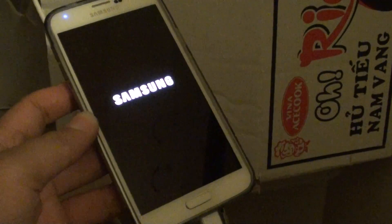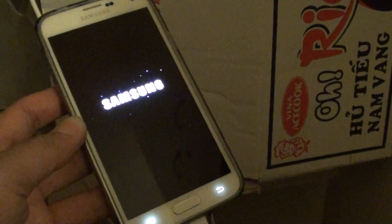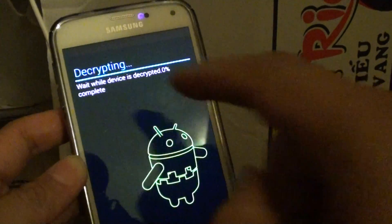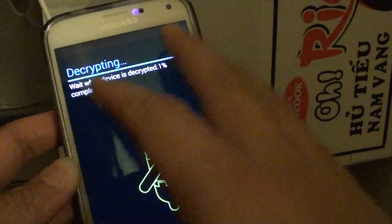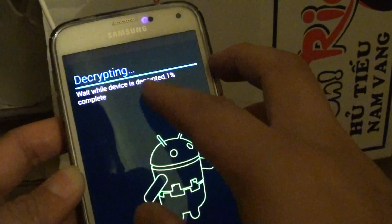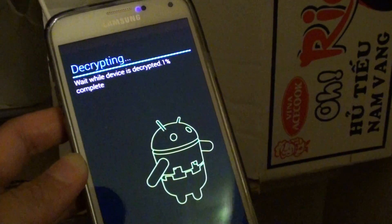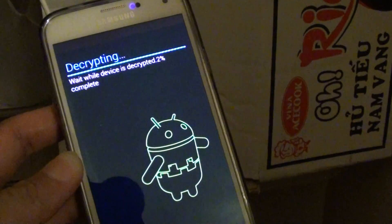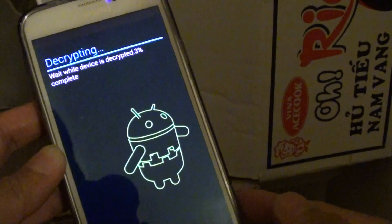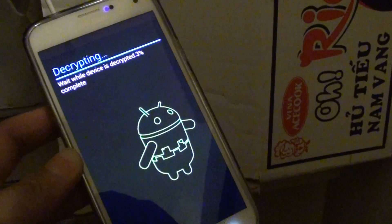You can see that it's actually decrypting the device. It's decrypting — please wait while the device is decrypted. It's going at 1% complete because this can be quite slow, so I'm not going to run the whole video on this. But as you can see it's progressing, so you should be able to decrypt your device perfectly fine. Thank you for watching this video.